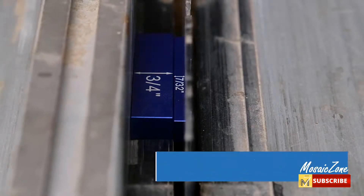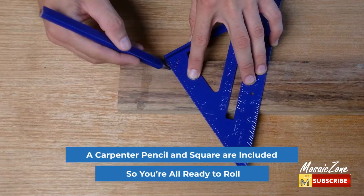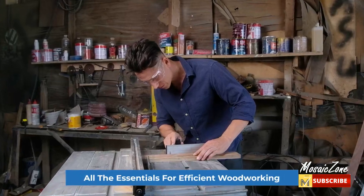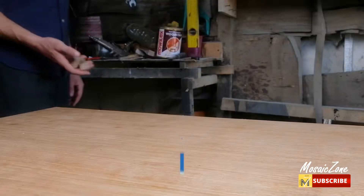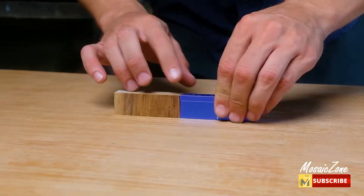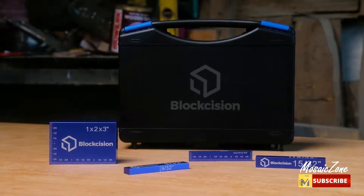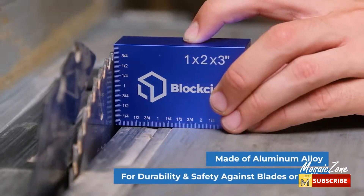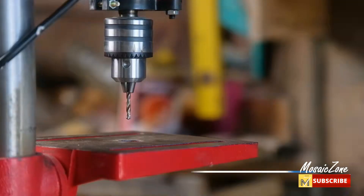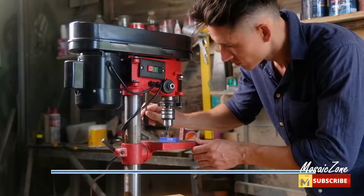Unique ruler markings allow for quick measurements. This is the only 16-piece setup block set with ruler markings on each bar. Whether you're setting up your table saw blade or router, next-level accuracy will be on your side. Block Scission Bars are precise to plus or minus 0.001 inch and allow you to make any measurement from 1/16 inch to 1 inch in 1/32 inch increments.